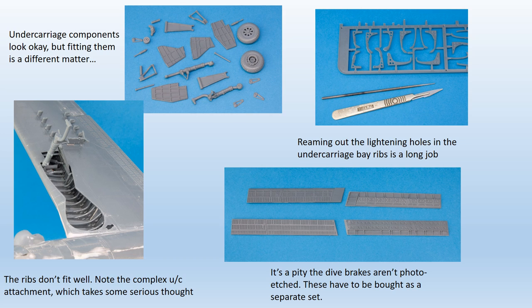It was at this point the main undercarriage was added, earlier than indicated by the instructions, because the wheel bay contained no obvious points of attachment for the main wheel legs. The individual undercarriage components, after another long seam-cleaning session, did look acceptable, especially the main wheel legs. Fitting the undercarriage into the wheel bay is a complex process, not helped by vague instructions and poorly fitting parts. A diagram of the completed unit would have saved a lot of time and effort, because the engineering does actually work once you've figured out how to do it.